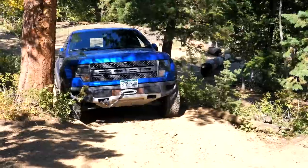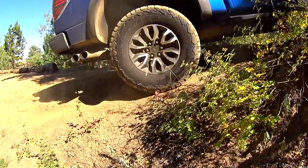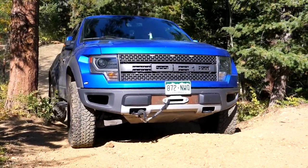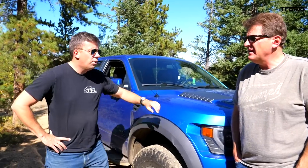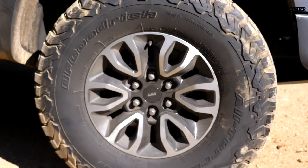Here we go. Mirrors in, wheel goes in. Well, so much for that experiment — it went up without ever locking the rear differential. Andre, we've proved absolutely nothing. Those tires are just too good, I think.